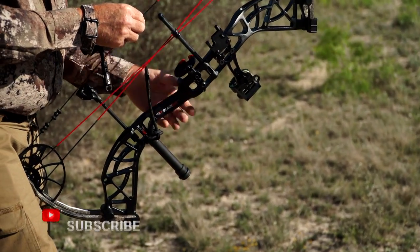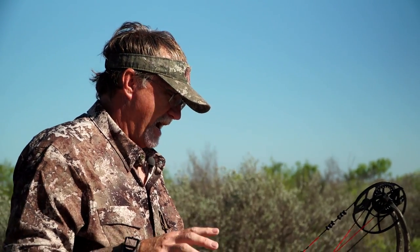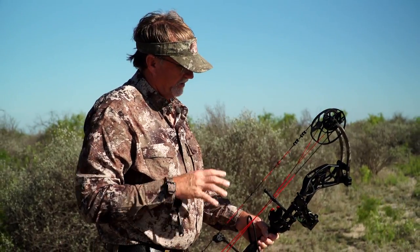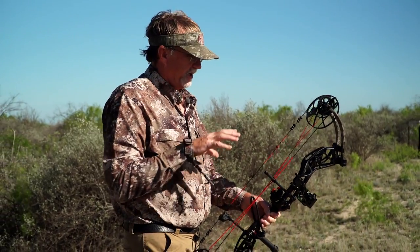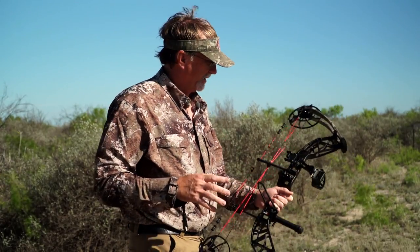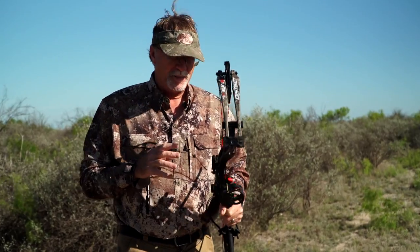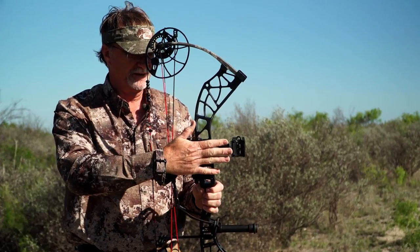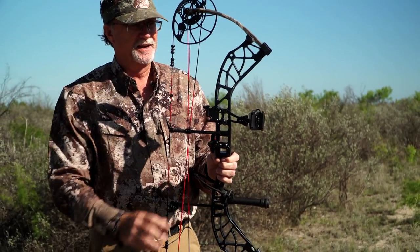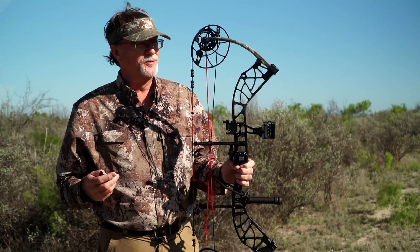When you're setting up a bow, everything has to be tuned to you and how you're going to use it. At the shop, I close my eyes, pull it back, and make sure I can sit through the peep. Then as you shoot it, no matter what bow it is, you're going to have a little change in the strings and need to do adjustments. This is what I'd call a package bow — you buy it at the shop and it already comes with a sight, peeps, a nock, and a rest.